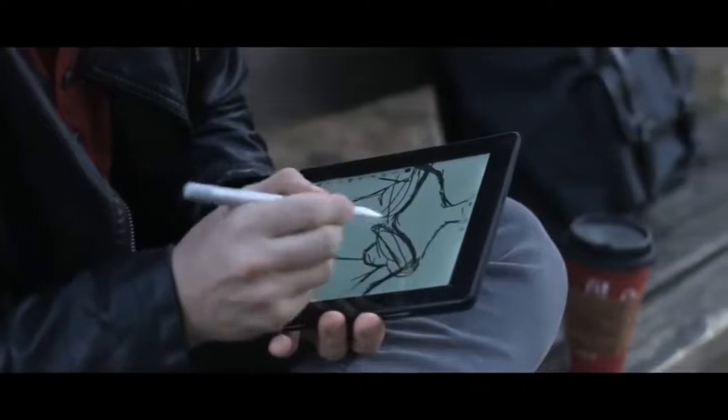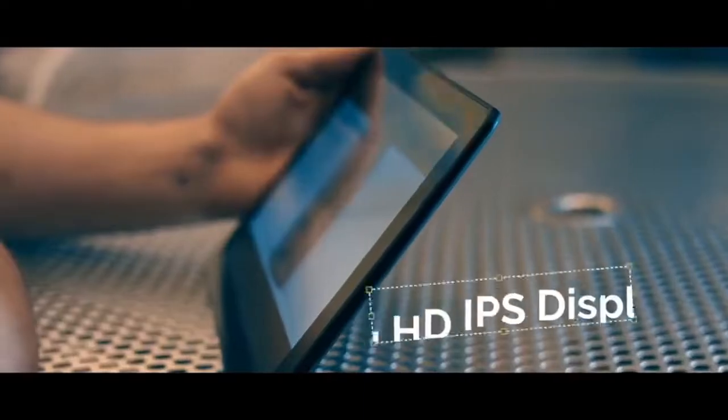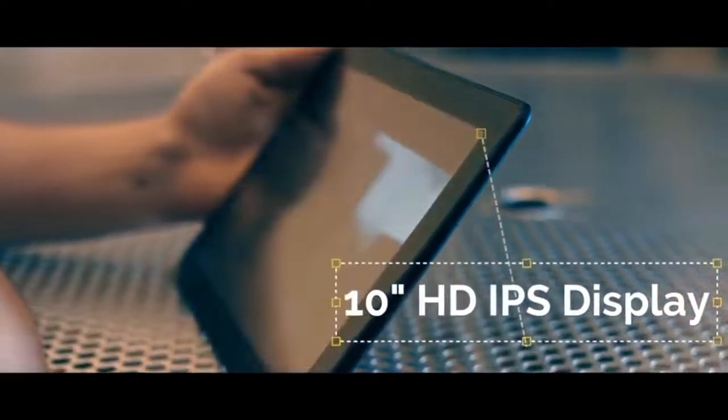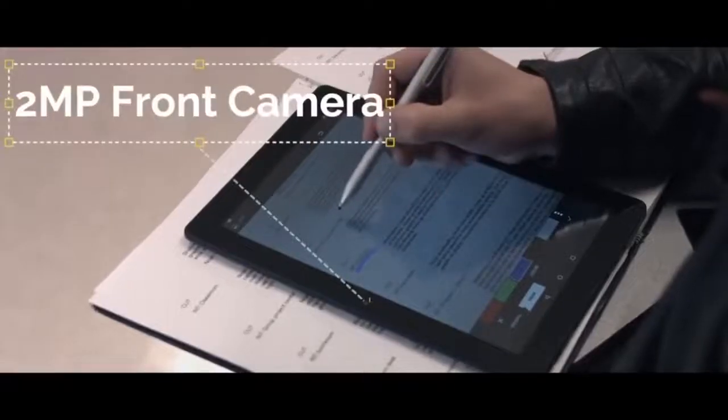Processing and RAM. Almost all drawing tablets in the Picasso tab's price range are either pen tablets or display tablets. Simbun's Picasso, being a standalone tablet, is powered by a MediaTek quad-core MTK8163 chipset combined with 2GB of RAM and 32GB of internal storage. In comparison to high-end standalone tablets, these RAM and storage levels may be quite low. However, you can expand the storage using a microSD card, and when considered as an entry-level standalone tablet, such levels are quite understandable.